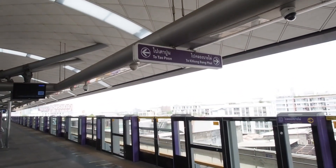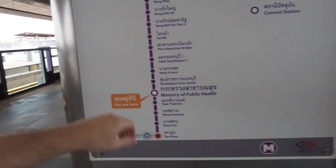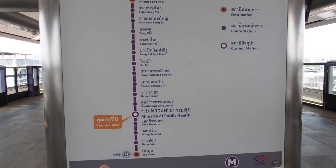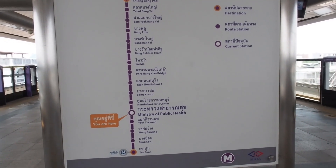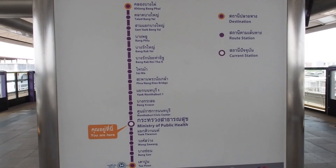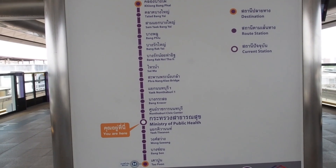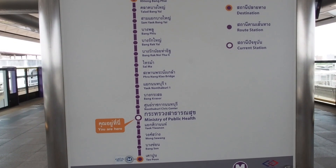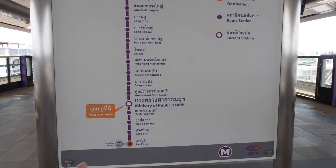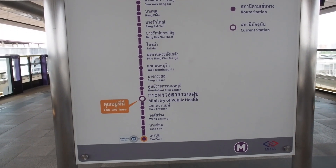Over here at the purple line route map, you can see where you are and all the stops. We want to go to Typhoon because that's headed into Bangkok — the direction we need because we're going to transfer and get on the underground MRT. If we went the other side, we'd go all the way out to Klong Bang Phi, way out in the western part of Bangkok. So we're going to take a four-stop ride to the blue line — you can see it says 'blue line' right there. Once we get there I'll give you directions on what to do.